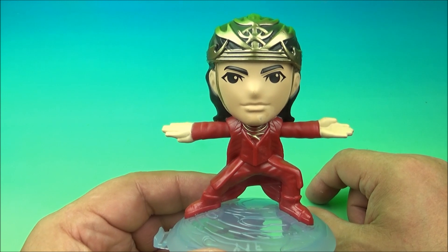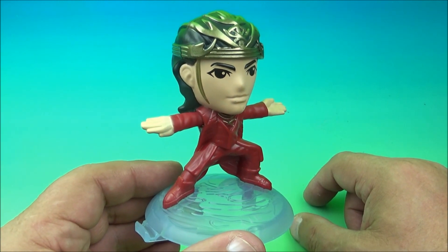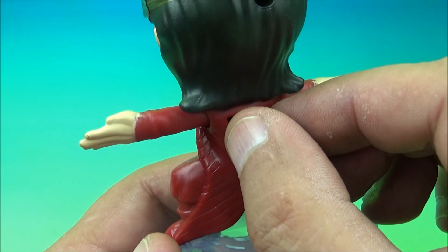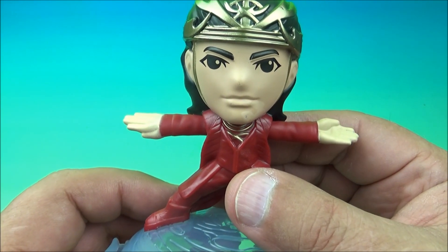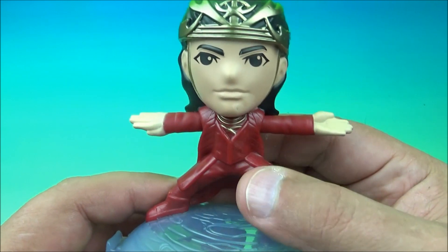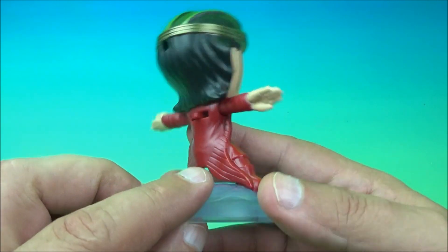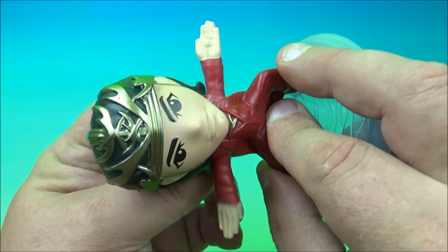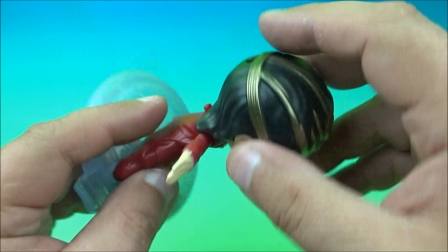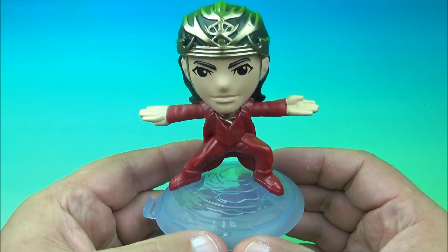Number six is Prince Yan — Y-A-N, almost a yawn. Get it? Because the gimmick right here on the back — you give it a push and he just slides his arm back and forth in an awkward manner. That's the little catch with this guy. We'll do it from the side, now upside down. And that's what he does. It is kind of cool looking though — he's got the gold on the hair and all that cool stuff. It's Prince Yan.